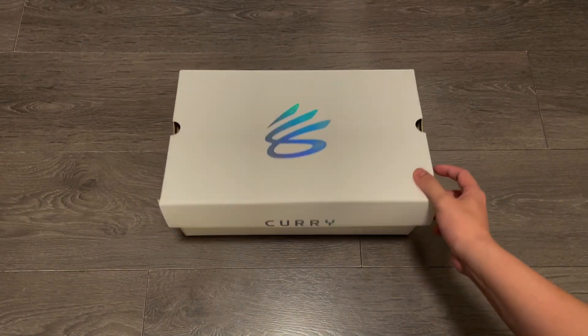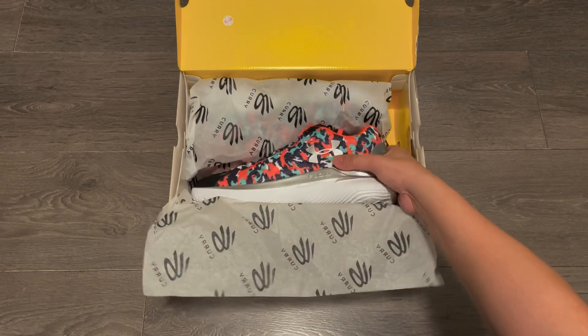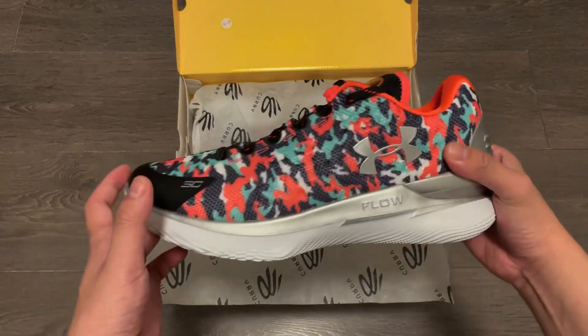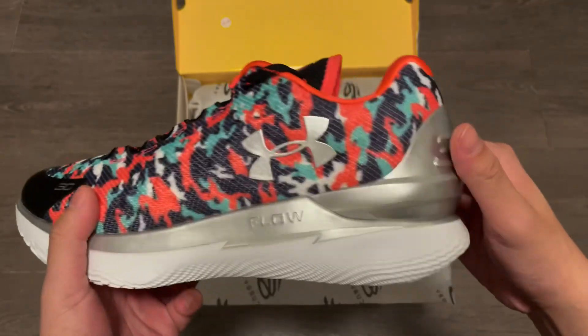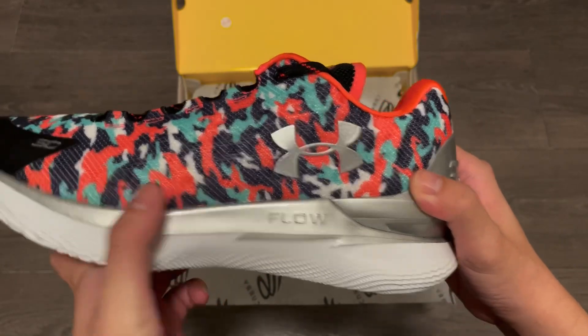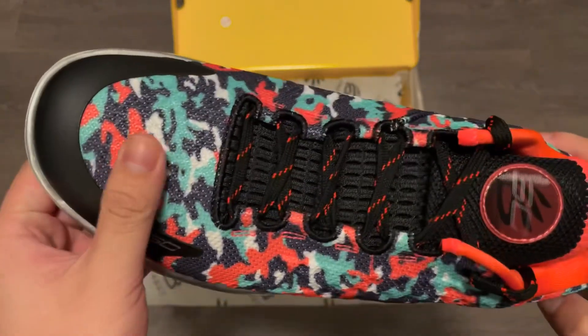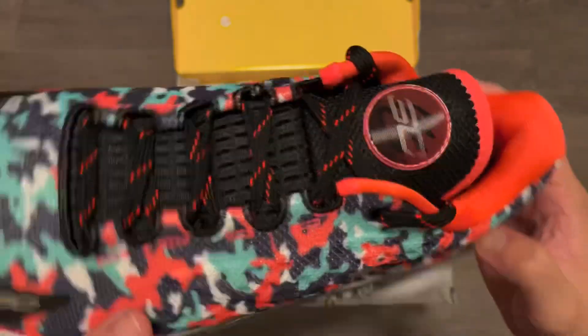They come in the same white Curry brand box like other Curry shoes. On the first look, they kept the Curry 1 Low upper silhouette. Under Armour logo on the lateral side, heel clip that says SC30 on it, but there is a Floatrol printed on there. As we all know already, that's where the biggest change is. Materials are a molded textile upper with a toe box fuse.